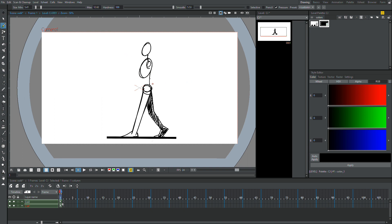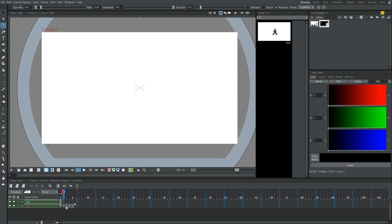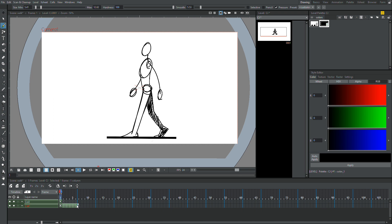I'm going to connect this waist to the body. The arms in this are going to be opposite of the legs — so the front arm and the front leg are going to be opposites. That means the back arm is going to go with the front leg, and the front arm is going to go with the back leg, which is always how walk cycles work. So now we're going to go on to the other extreme.